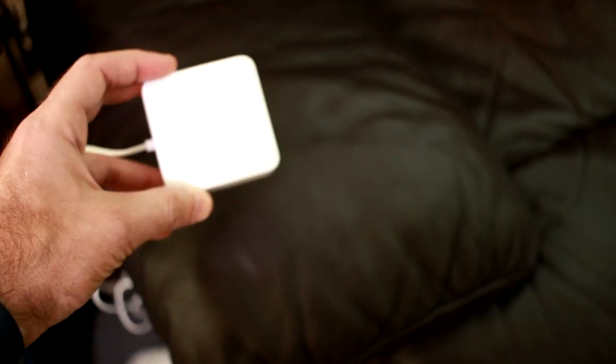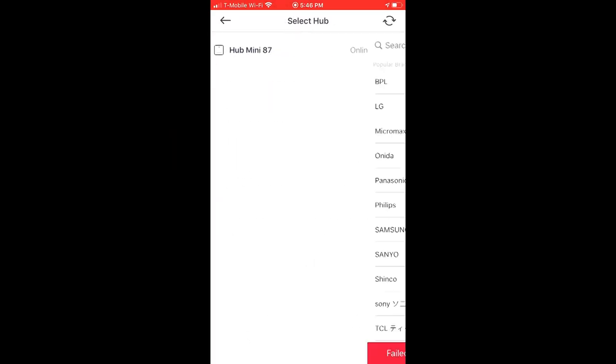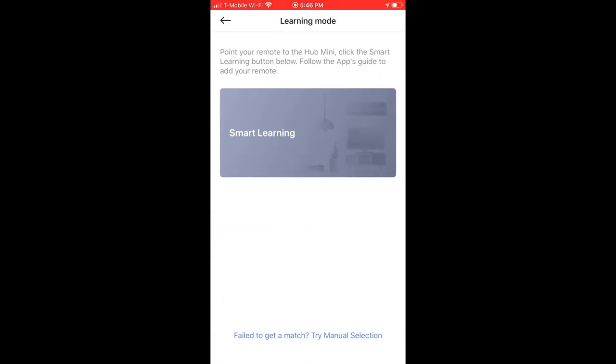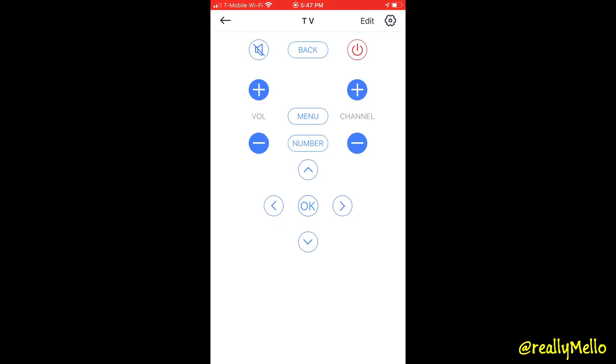It also has an infrared blaster inside of it, so inside the SwitchBot application you can go under Add Device and add something like your TV, select your hub, and select your model of television. Under Smart Learning, you can push that button and pair it with your remote. Once your TV remote is successfully paired, you can see it under your available hub devices. Pushing on TV gives you a nice display of your television remote control, so if one of your kids leaves the room and forgets to shut off the television, you can do that remotely or say Alexa, turn off the TV.